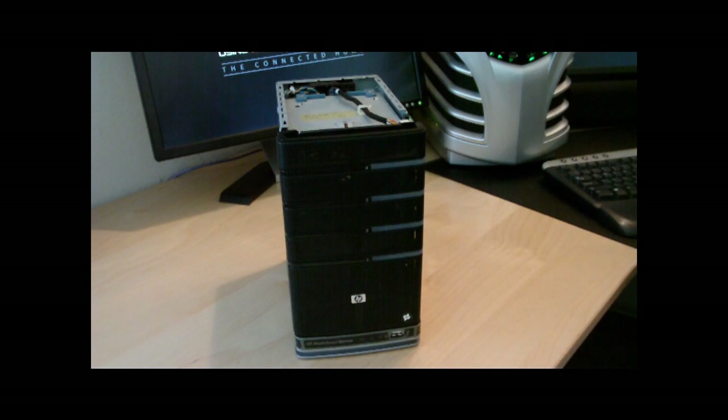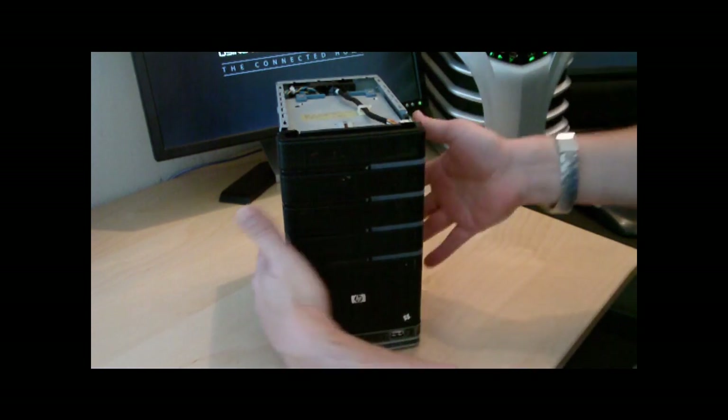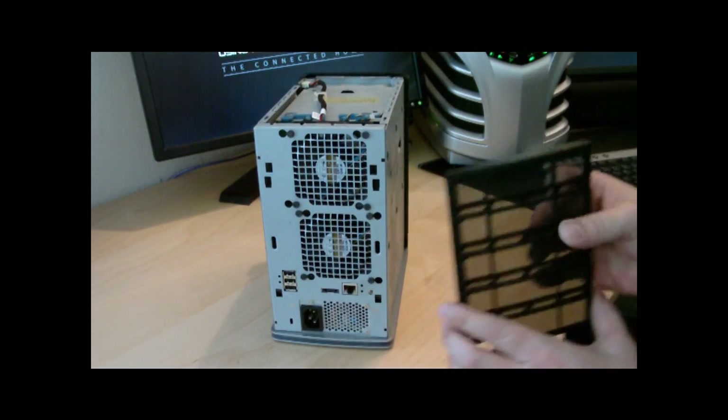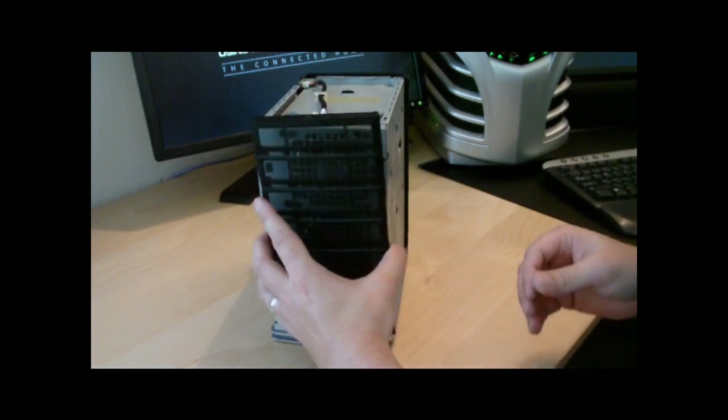Everything's looking good so far except my case is still a little naked. John will walk me through the remaining pieces of how to put everything back together and put the drives in. You can put the back plate first because it goes from the top down, so you want to put that in before the top part.